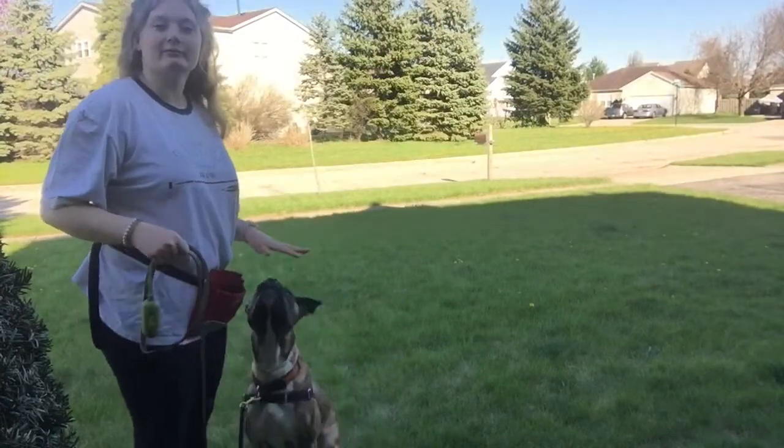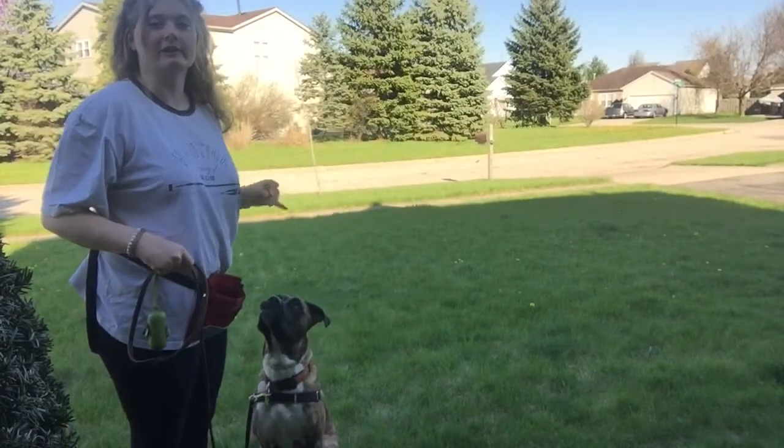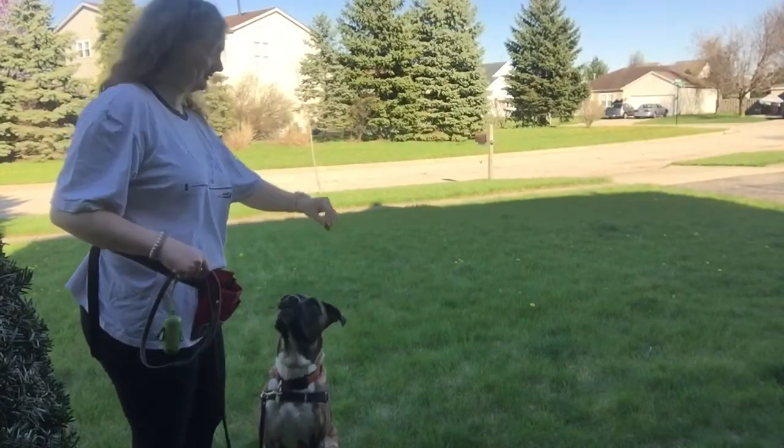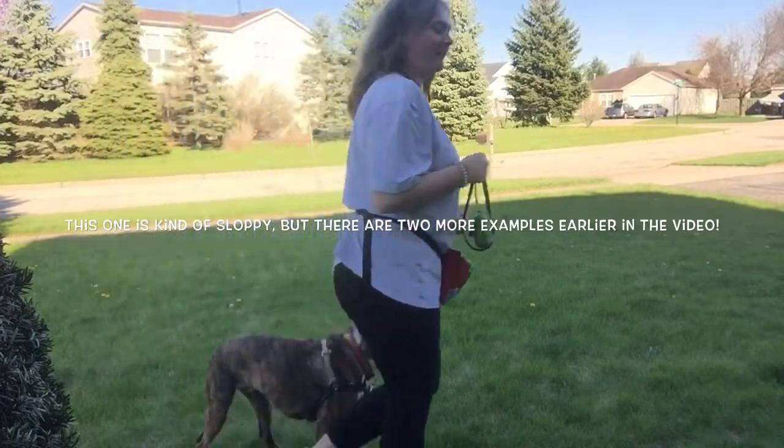And if he is facing you, you can take a treat and lure him in a big circle around to face standing next to you like this. Like that, and then you can walk.